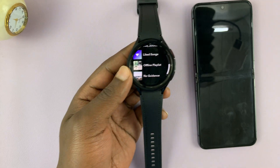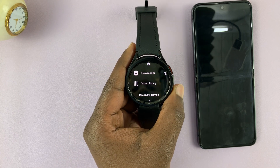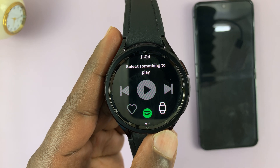And that's basically how to set up Spotify on your Samsung Galaxy Watch 6 and Watch 6 Classic. Thanks for watching — leave your comments and questions down below, and good luck.